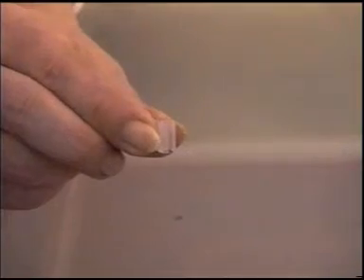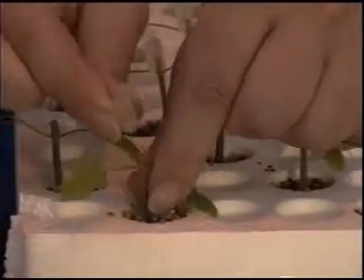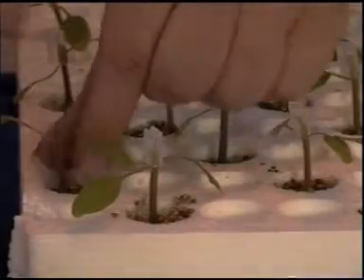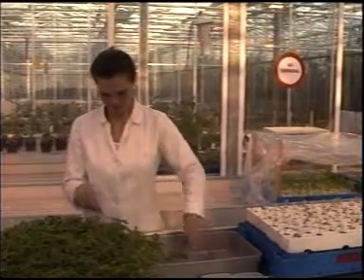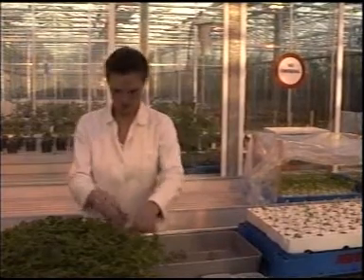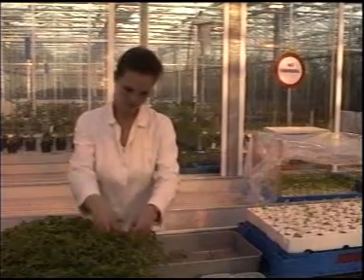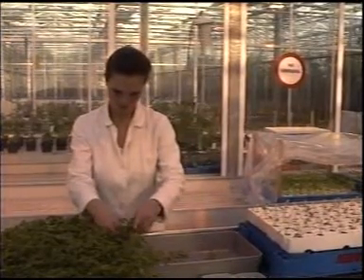Attach the grafting clips to the rootstocks and prepare all rootstocks before starting to cut off the scions. Cut off the cultivar in the same way as the rootstock, and never cut off more plants than you need for a tray with prepared rootstocks. In the summer, you can lightly spray the scion or lay it briefly in a tray with clean tap water at ambient temperature to prevent dehydration.